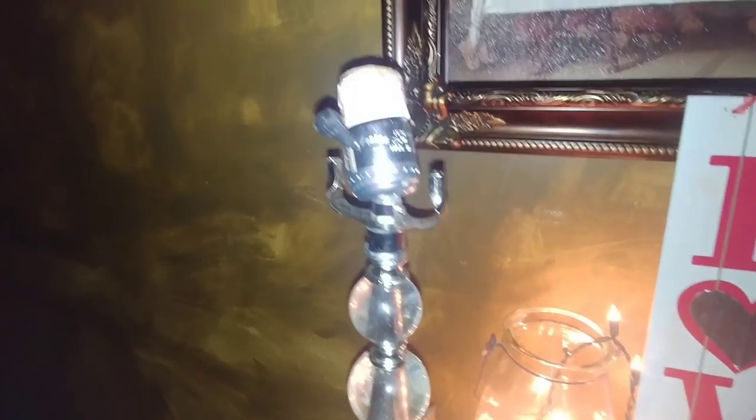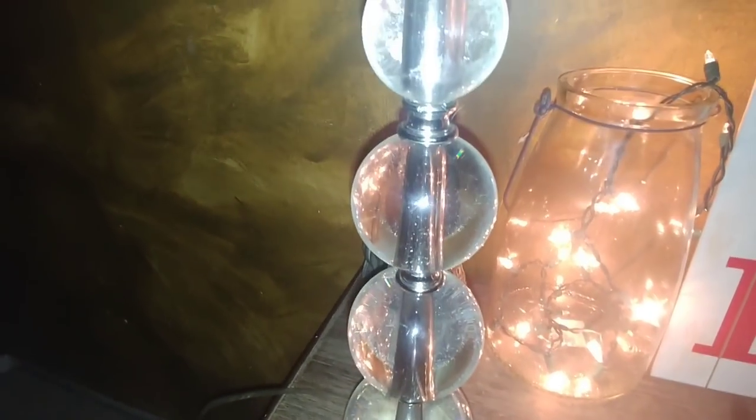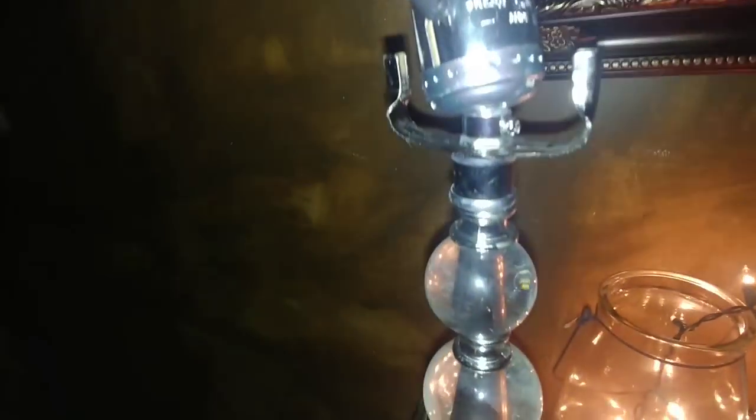Hello everyone and welcome back to my channel. Today we are going to be doing a project with this lamp that I found in the dumpster, I think towards the end of summer or right when it was getting cold. Now this lamp is broken. I did try to mess with it a little bit — I could not get it to work and the cord is also cut. It was just too damaged to get fixed. Stay tuned and you'll see what we're going to do with it.